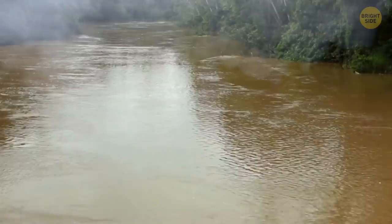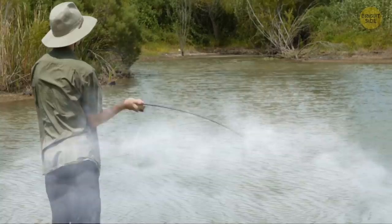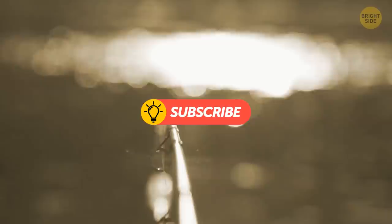We fly to South America, where our exciting adventure through the tropical jungle begins. We go along the Amazon and find a small pond or stream that branches from the river — this is where our shocking little heroes live. You pull a fishing rod out of your backpack and throw the line into the water. By the way, an electric eel is not an eel at all — it's a fish, closer to the carp or catfish family.